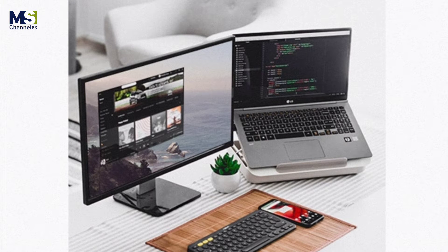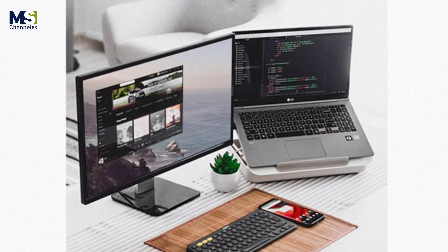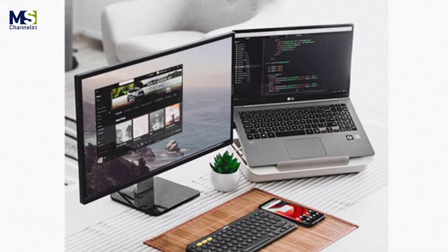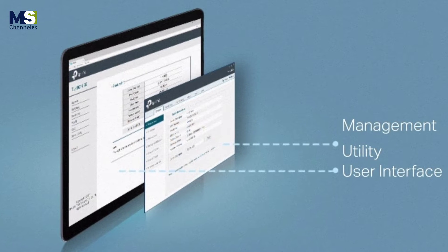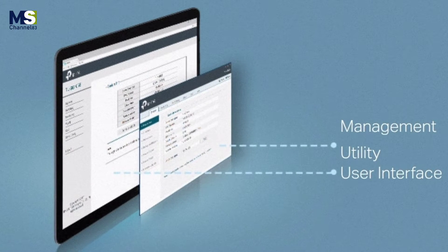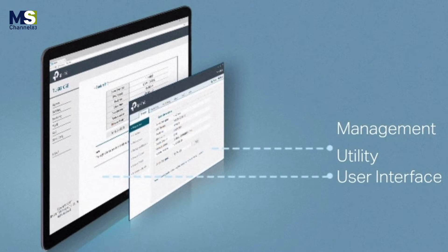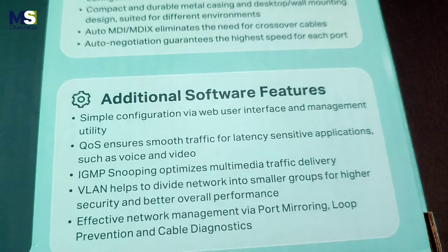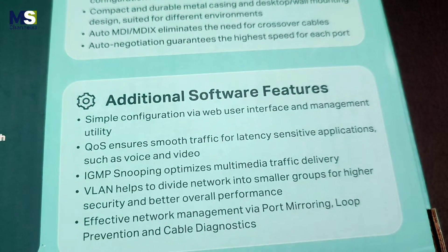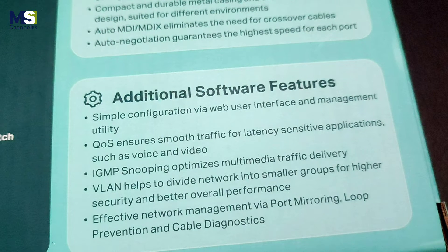VLAN for security helps to create a network with higher security and better overall performance by dividing the network into smaller groups. Management made easy: the TL-SG108E offers network monitoring for users to observe traffic behavior through its web-based user interface and management utility, including traffic prioritization and enhanced QoS.